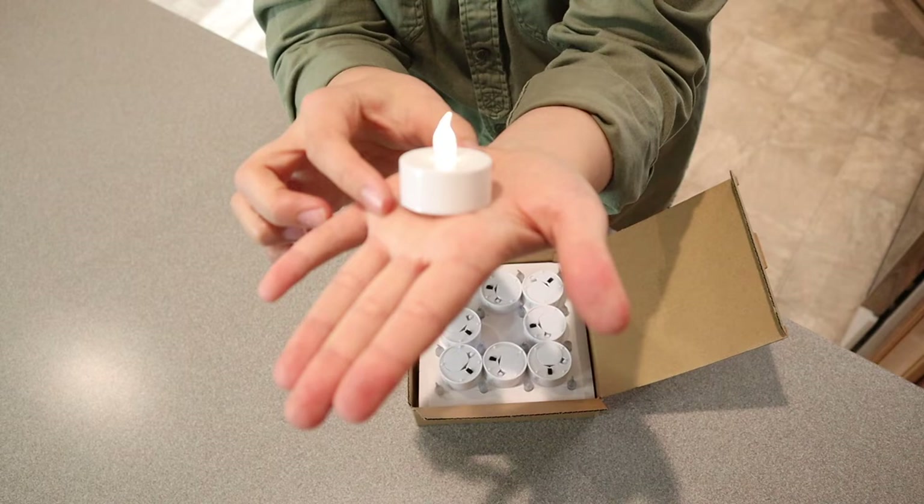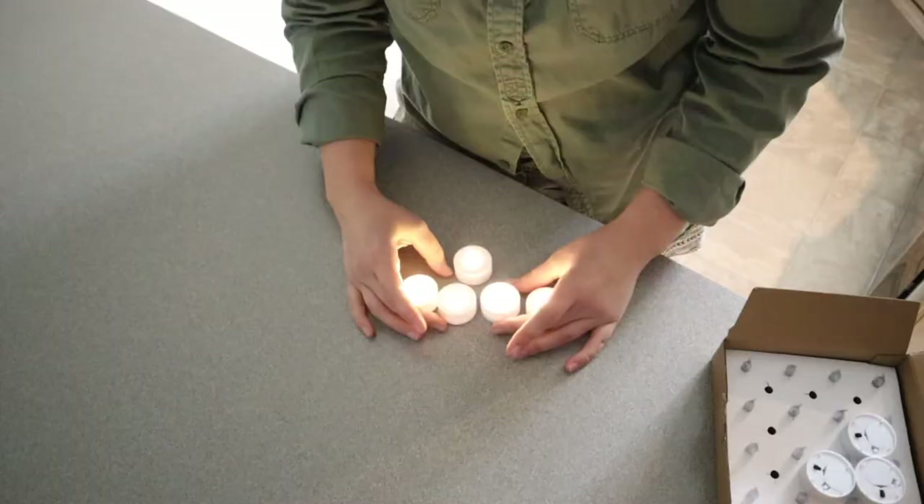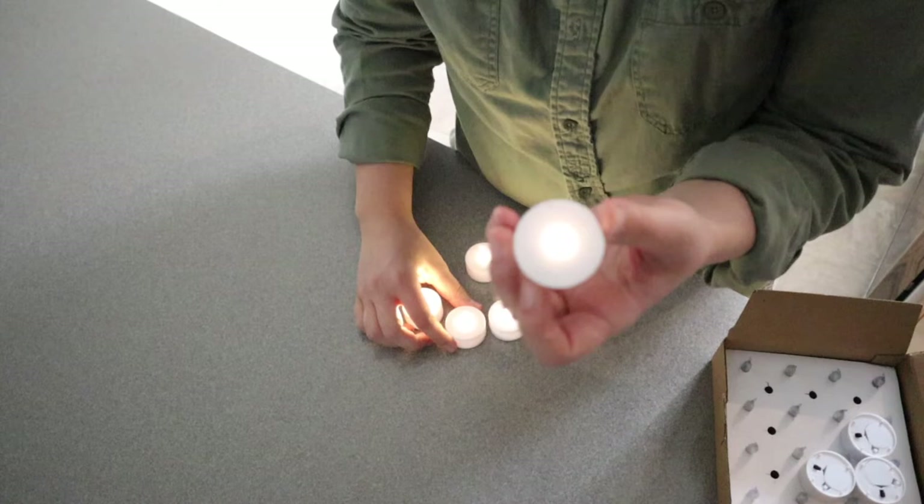I'm going to turn the light off and turn a few of these on so we can see what it looks like when it's a little bit darker in here. You can see what these look like now that it is a little bit darker. I just think these are so pretty.